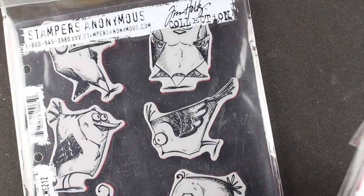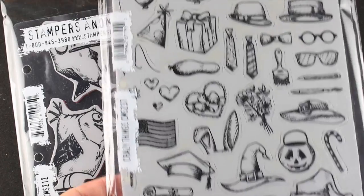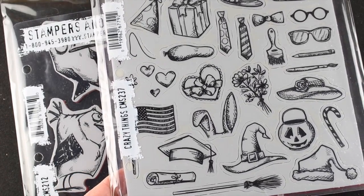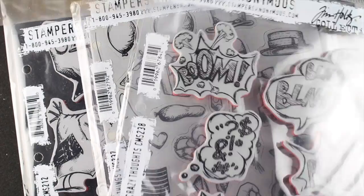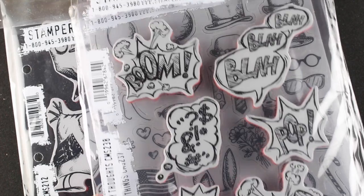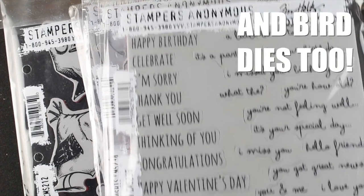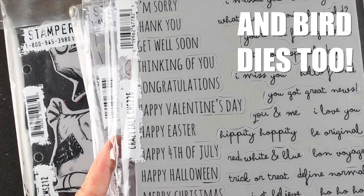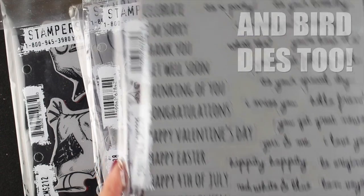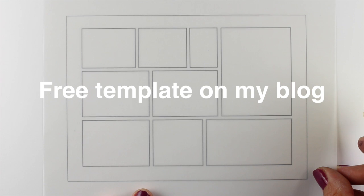I don't usually use a stamp set multiple times on my YouTube channel, but he came out with the Crazy Things — accessories that go with them so they can be used all season long during different holidays. There's the Crazy Thoughts which inspired this tutorial, more traditional sentiments in Crazy Talk, and some really silly ones, so there's lots of fun to be had with these extra stamp sets.